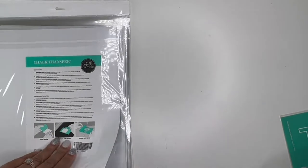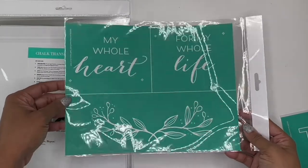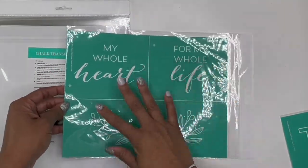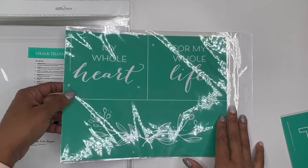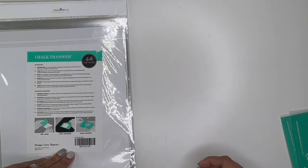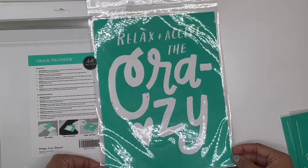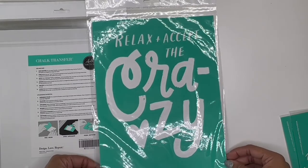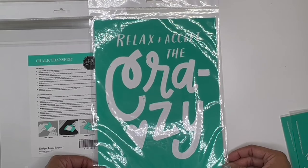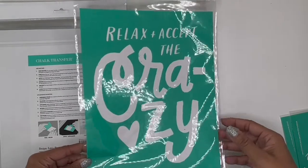This one says "My Whole Heart." Oh, that's cute — my whole heart for my whole life. And then it has the floral. This reminds me of a very nice wedding or anniversary piece. This one is called Accept the Crazy. I love it. Also looks like a fantastic shirt or tote bag. I mean, it could definitely be a room sign, but it is giving me T-shirt vibes. Relax and accept the crazy — I know that's right.